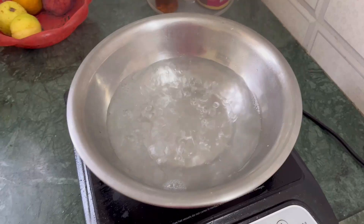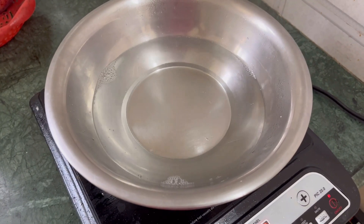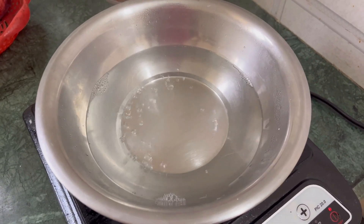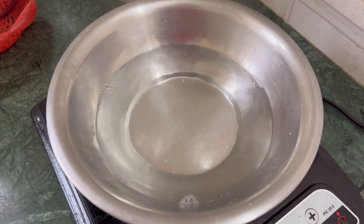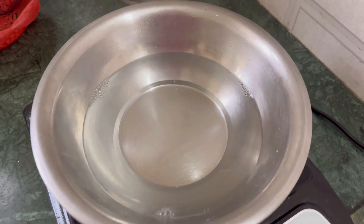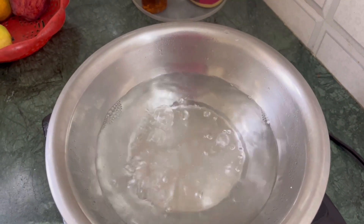The next step of our cleanup is taking steam. I start taking steam, and this is also very effective. Just be careful if you do this on the gas — there's no need to use the induction cooker, so I'm just going to do it on the gas.